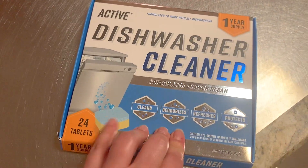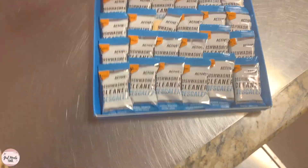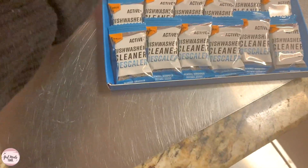All right guys, we're going to try this. This is the dishwasher cleaner and we're going to see what happens.